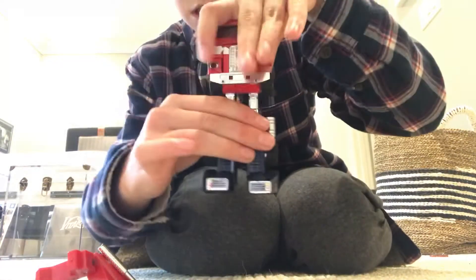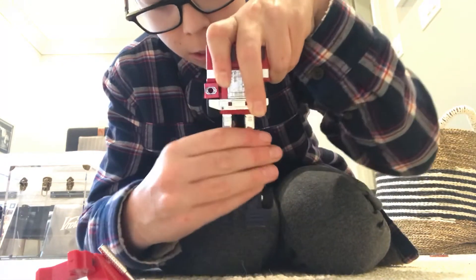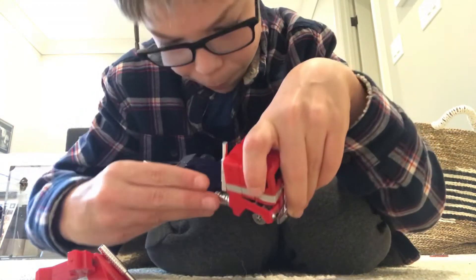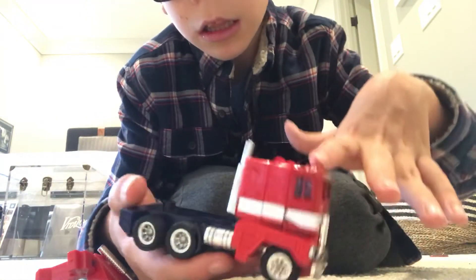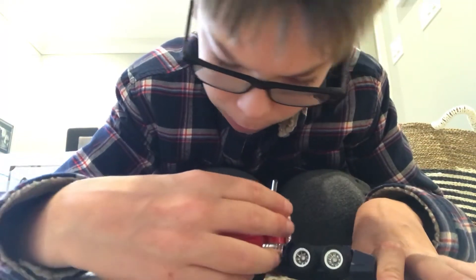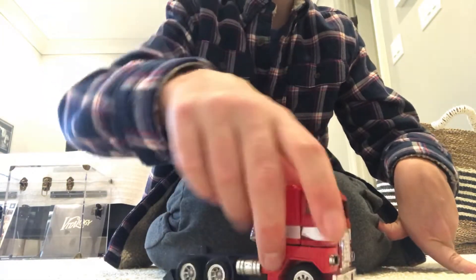Then you go down here to the legs, fold the feet down, and just bring the legs back to form the back of the cab, like so. Now I'm gonna click this broken arm in place like that, and there you have it.